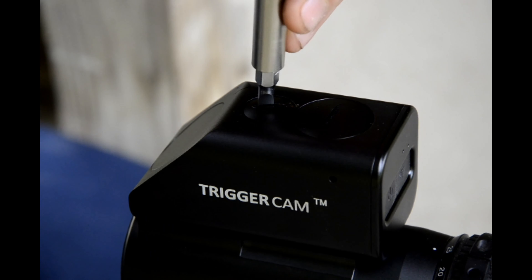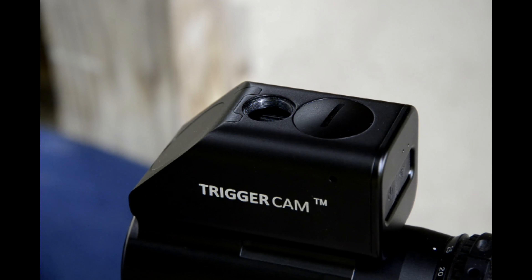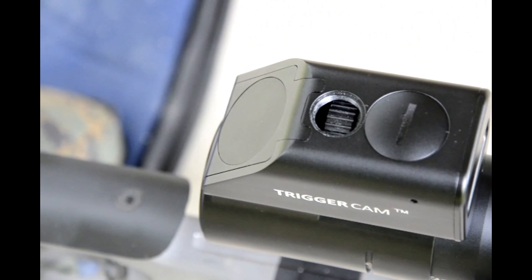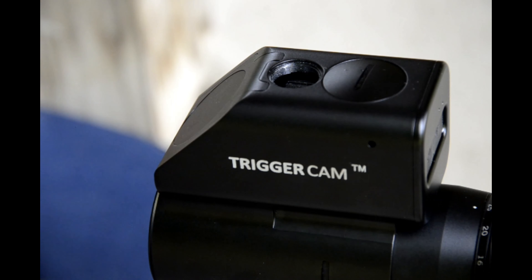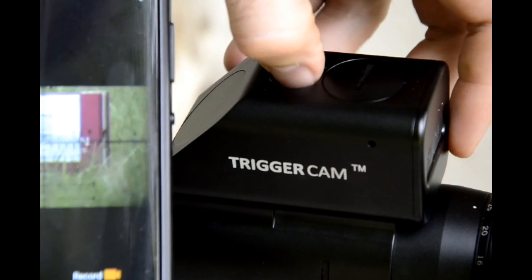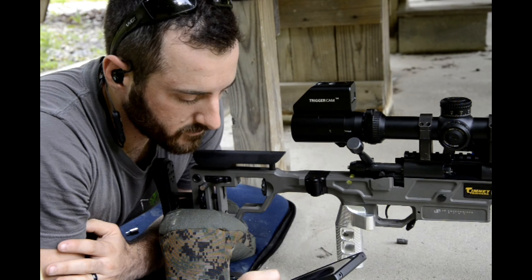Pull off the smaller cap, and underneath that cap you should see the focus ring. Then all you're going to do is look at the screen on your device and twist the focus knob until it's in focus. Now that we've got our trigger cam set up and focused, we can go ahead and record our first video.